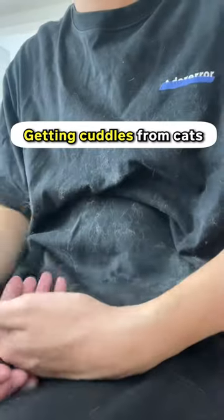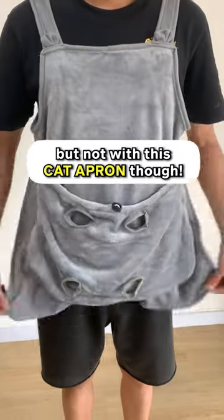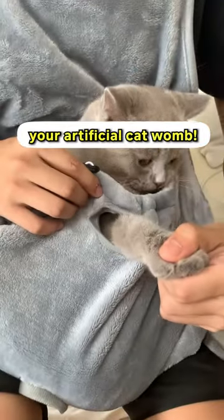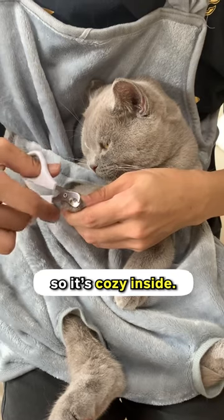The best way to cuddle your kitty. Getting cuddles from cats is usually a challenge, but not with this cat apron. You just have to find your kitty, grab it gently, and put it back inside your artificial cat womb. It's made of high-quality fleece, so it's cozy inside.